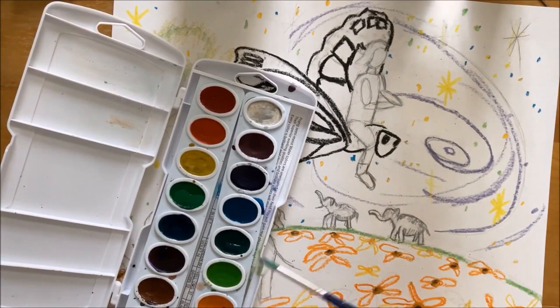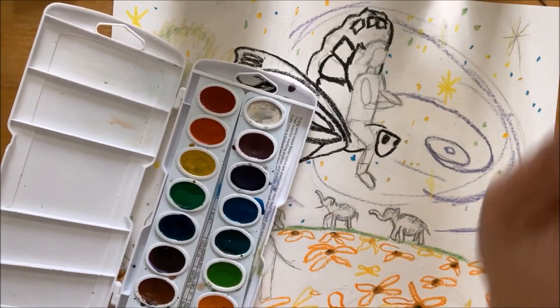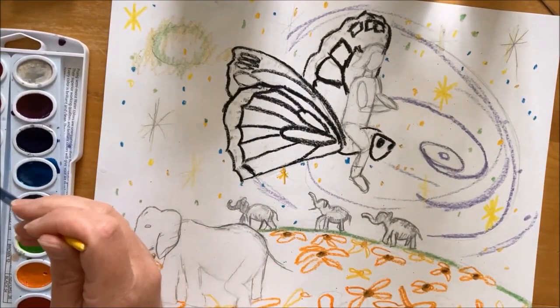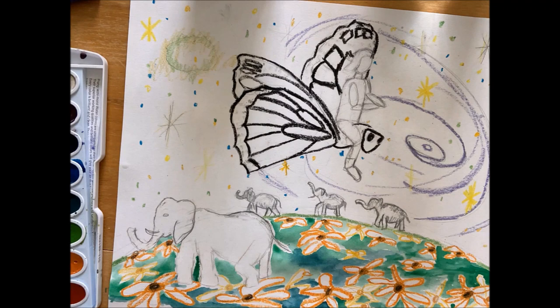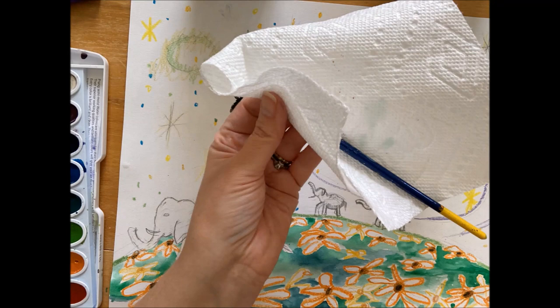I've got green here and I think this is a dark green also. Sometimes it's good to use a couple different ones, or you can mix your colors. I'm not going to be too afraid to get close to the drawing because that's where I did wax. I can get kind of close without going over those flowers, because I'm going to paint those flowers with some orange paint later. You'll want to make sure that you have a paper towel nearby so you can dry your brush after you've cleaned it, or if it's too wet.